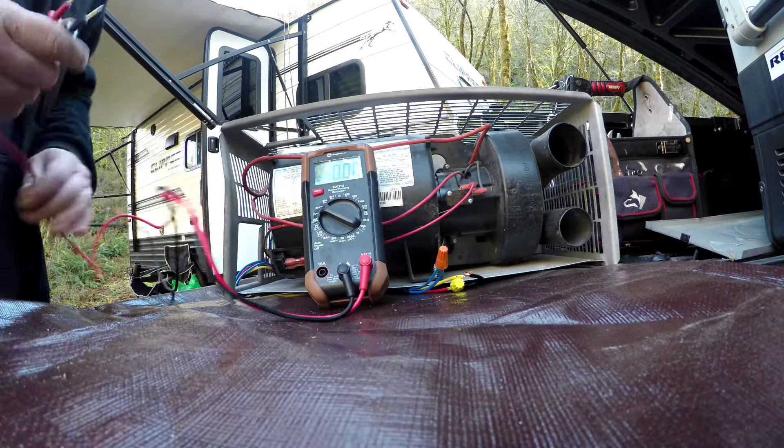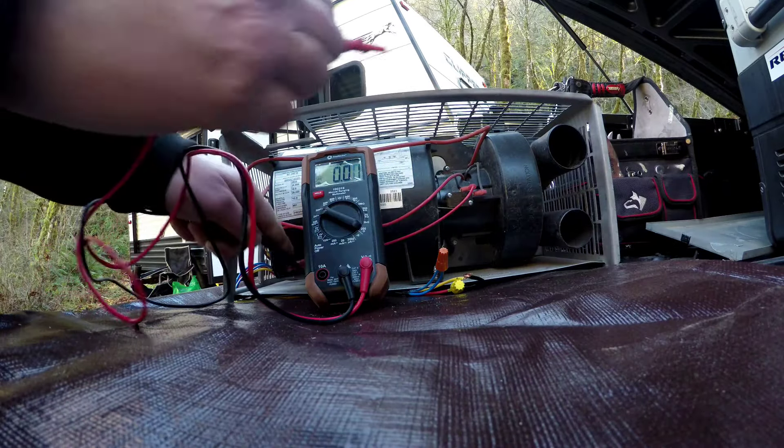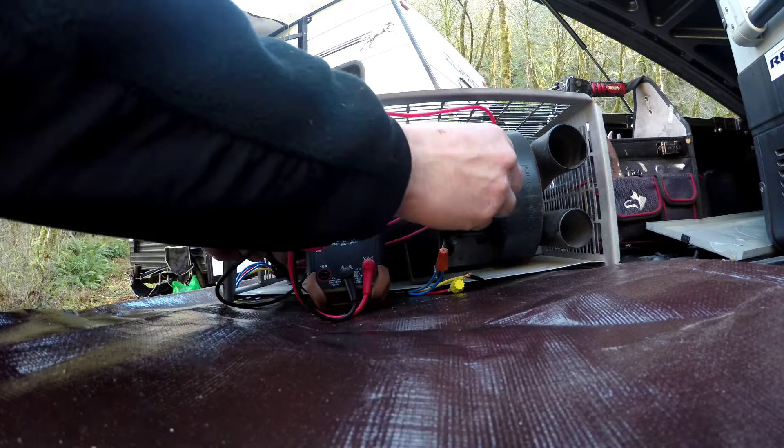I changed the sail switch — let's turn it back on. We've got 10 volts there, 10 volts there. Should fire up, let's see. It's trying to light now — there it goes. It's running!